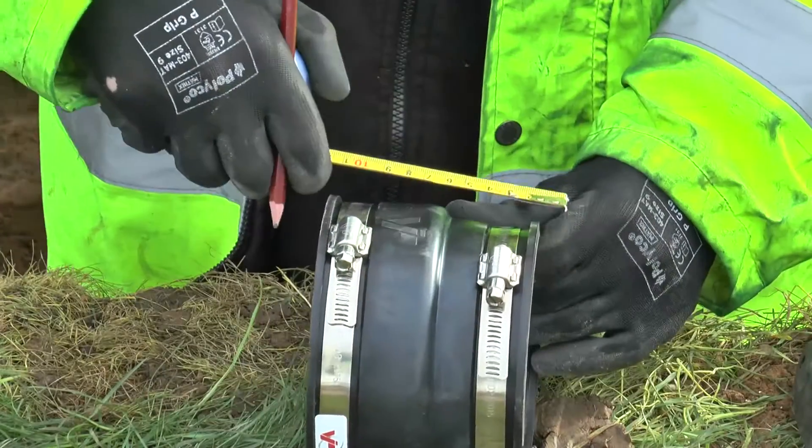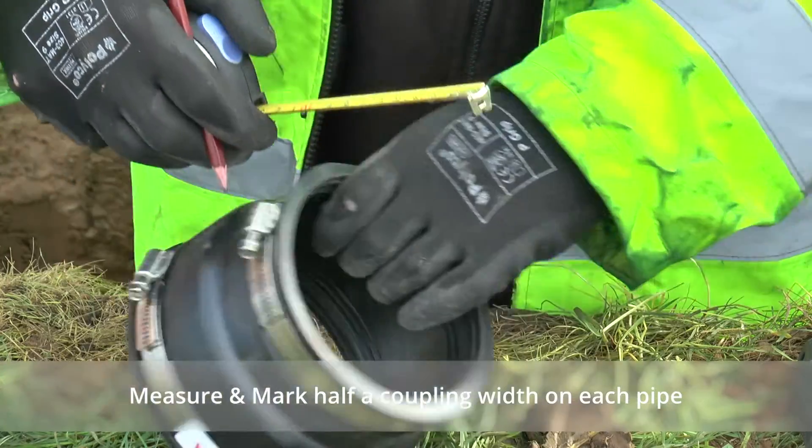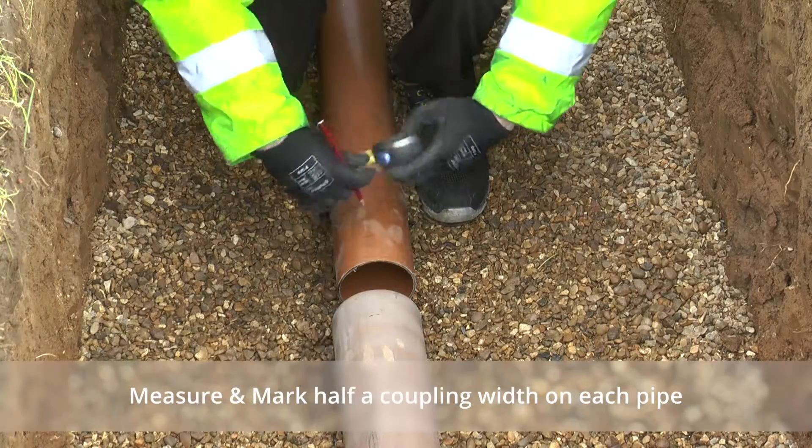VipSeal Adapter Coupling. To ensure even coverage of the seal across the join, measure the width of the coupling and mark half a coupling width on each pipe.